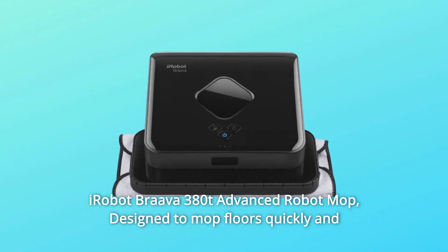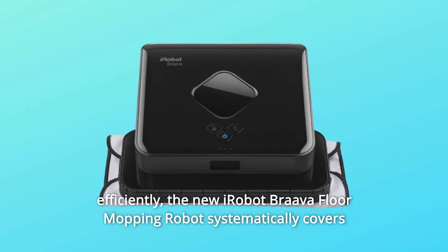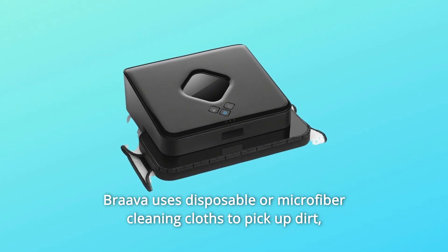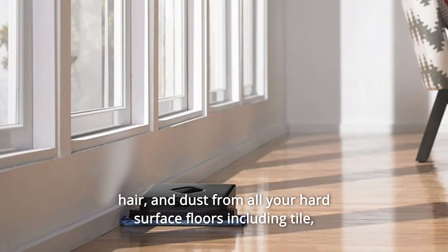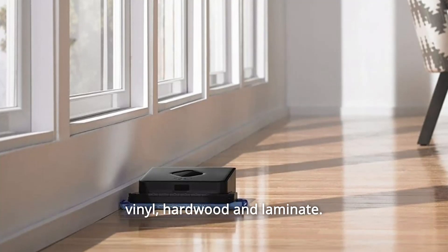iRobot Brava 380T Advanced Robot Mop, designed to mop floors quickly and efficiently. The new iRobot Brava floor mopping robot systematically covers your entire floor in a single pass. Brava uses disposable or microfiber cleaning cloths to pick up dirt, hair, and dust from all your hard surface floors including tile, vinyl, hardwood, and laminate.